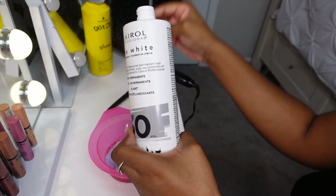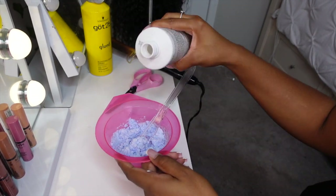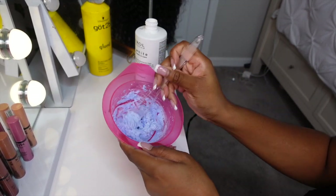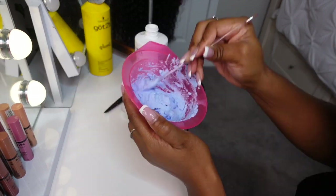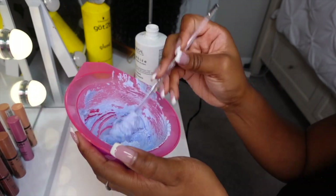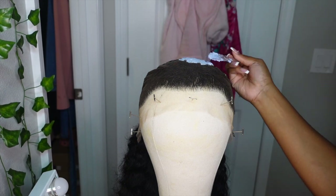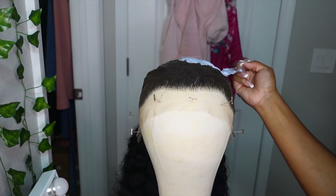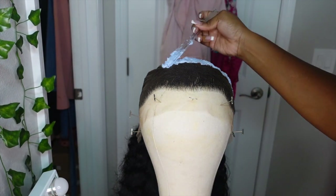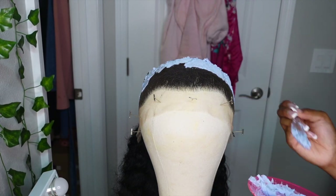I also use 30 volume developer. So now I'm gonna pour that in little by little until I get a nice toothpaste consistency. When I go ahead and start bleaching the knots, I like to start from the back and go in rows towards the front so that the front does not end up over processed, because the knots at the front of the hairline were so small. So I wanted to do that last so I don't end up over bleaching.